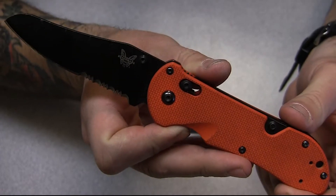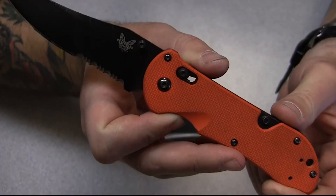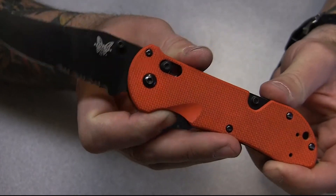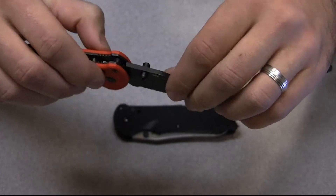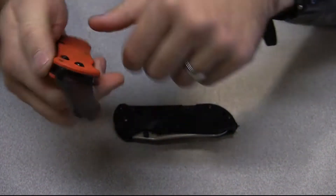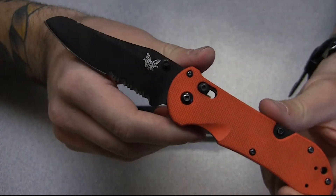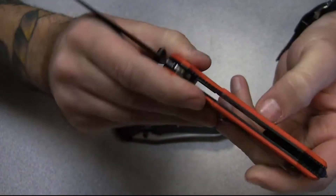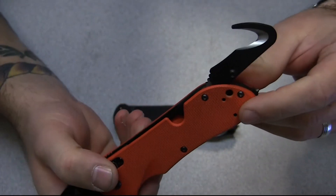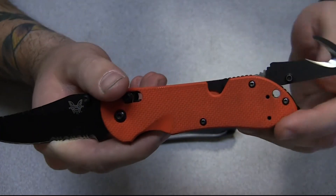The Axis Lock just didn't take long to become my favorite knife. Running through a few specs: three and a half inch blade in N680 stainless steel, and it has an integrated safety cutter in 440C.